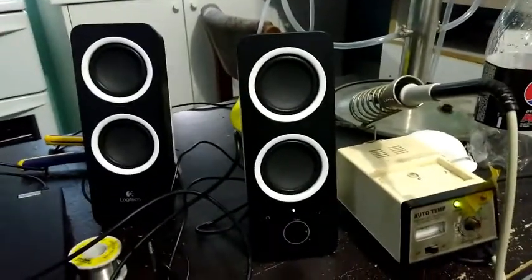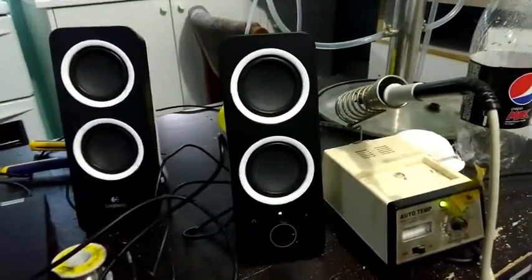Five dollar speakers, now working again. I can hook them up to the side of a television or to the laptop or something - basically rebirths something that would have otherwise ended up in the bin, which no one likes.